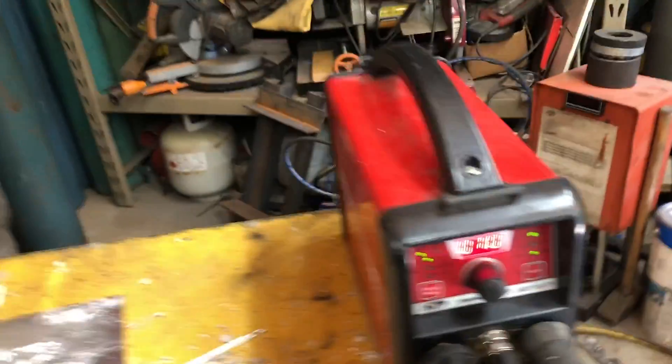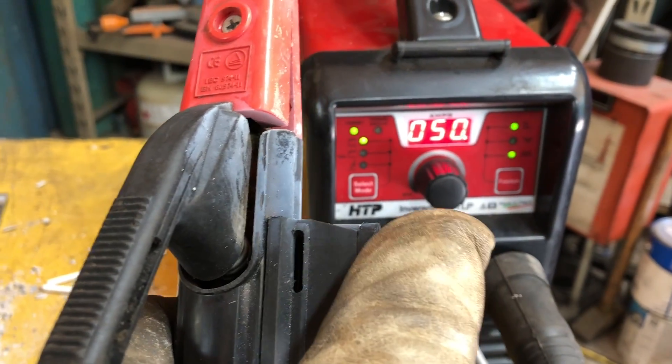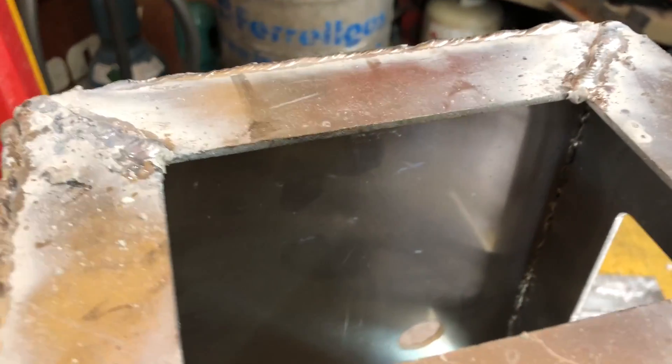We're welding about 80,000 stick material here using this InverArc TLP with a sliding amperage controller. We set our max at the machine and then control it down — we start at about 70 amps, then drop it down to around 64 or 62 amps to weld this.